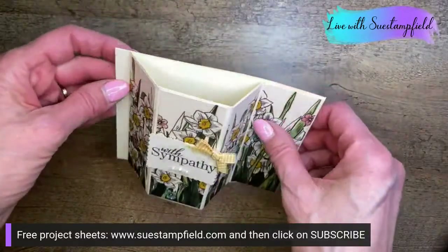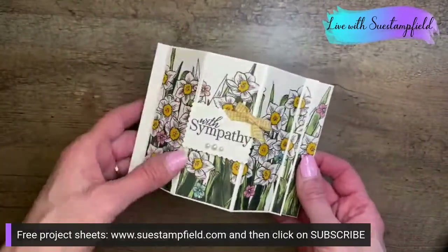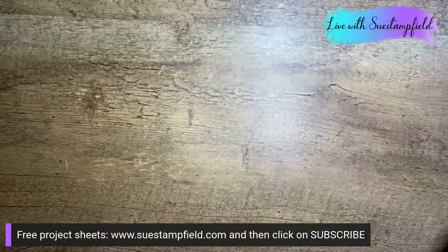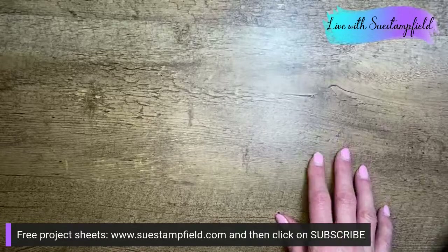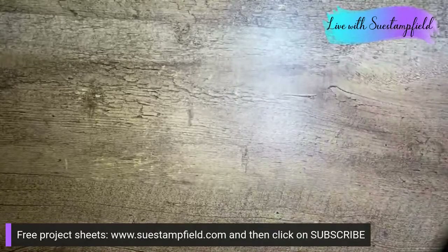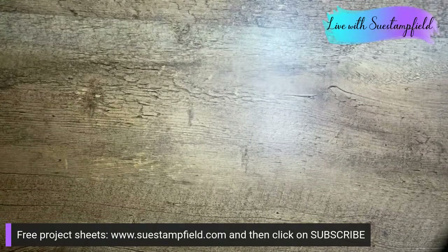This was the bay window card that went out in the project sheet email. Tonight's card is a little bit similar so I'm going to keep this out for comparison. Myrtle used the bay window card for a swap — that's fantastic!